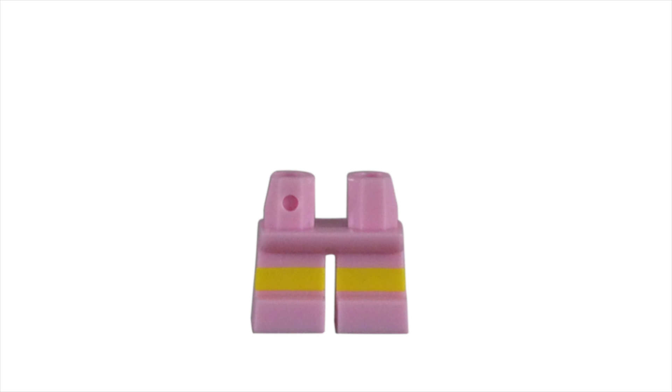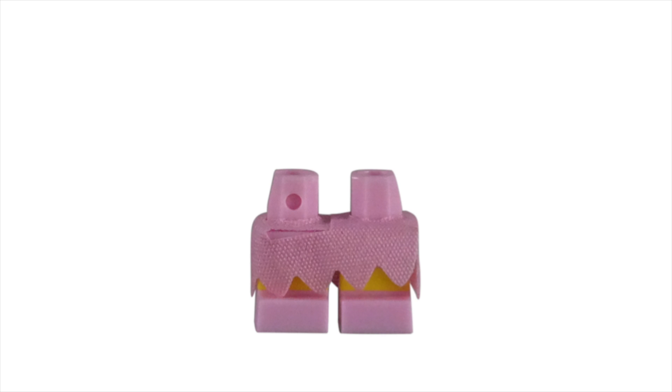Lisa was given dual-colored, non-bendable kid legs. However, when fully assembled, this printing is covered by a wraparound pink dress. It's nice to see that Lego doesn't take shortcuts, even if a piece will not be fully seen.